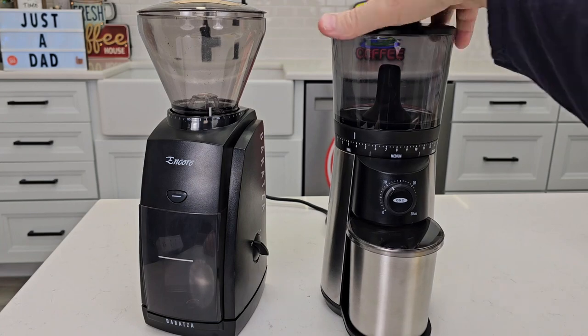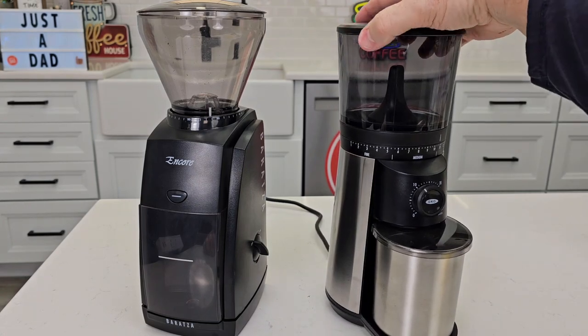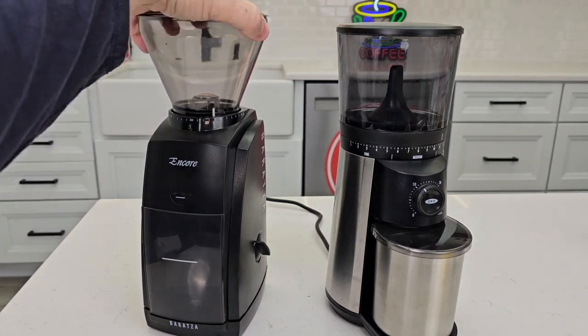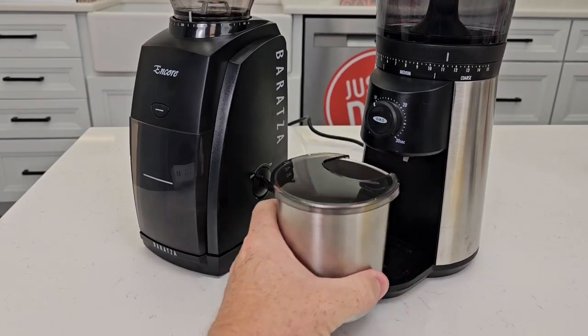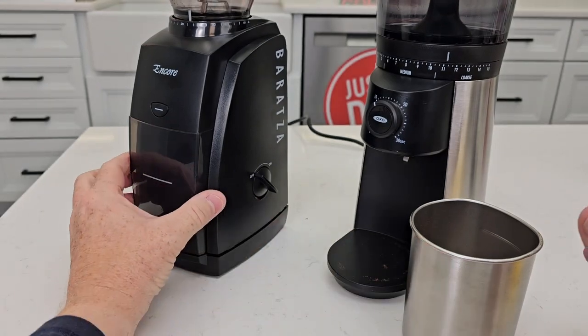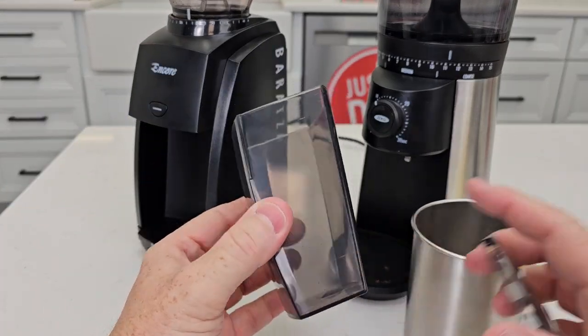How you determine what grind you want: you're going to rotate the bean hopper on both. The Oxo does have a metal container that the coffee is going to be ground into. The Encore's container is plastic.